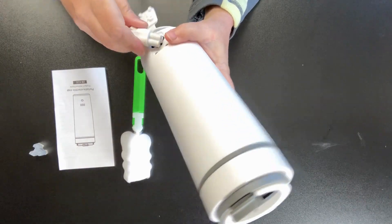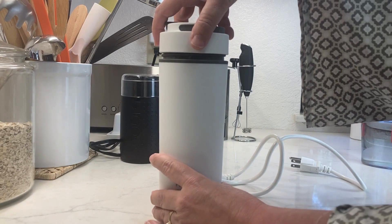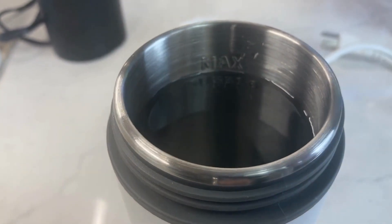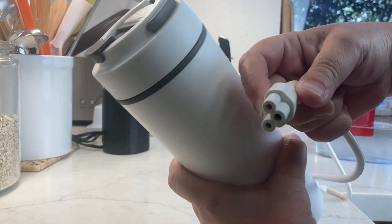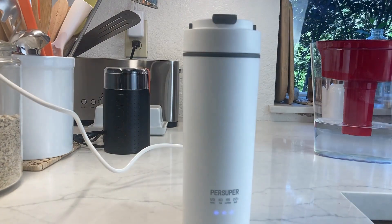I'm going to show you where the power cord plugs in. Let's go ahead and try this out — taking the lid off and adding some water. You see there's a maximum fill line, so only fill it to that line. I'll put the lid back on and plug the power cord into the back, and now I'll plug the other end into the outlet in the wall.